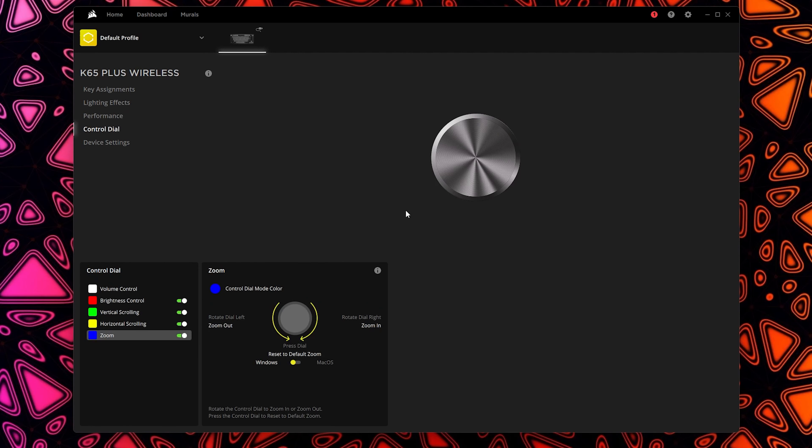Under the control dial settings, I initially thought it would be fully reprogrammable, but it's not. You have a set number of options: volume control, brightness control, vertical scrolling, horizontal scrolling, and zoom. You can rotate left or right to adjust, press in to mute or unmute, and toggle each option on or off if you don't want it enabled.